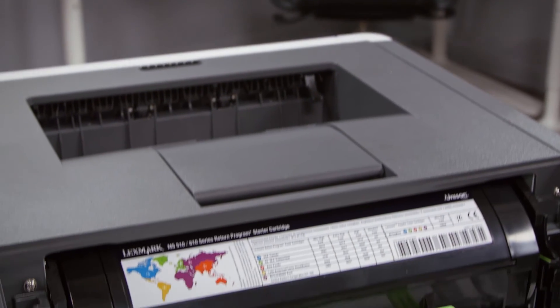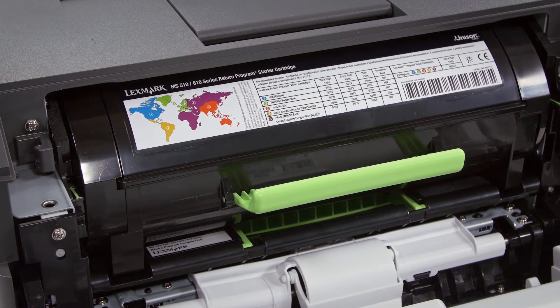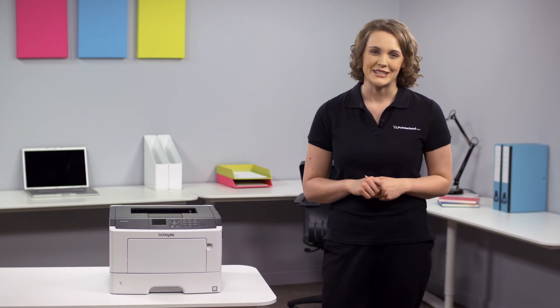It also accepts ultra high capacity toners of up to 20,000 pages, meaning that you'll have less time when the printer is out of action and you won't need to purchase new toner as often. The MS510DN also ships with a large 6,000 page complementary toner, so you can get printing straight away.